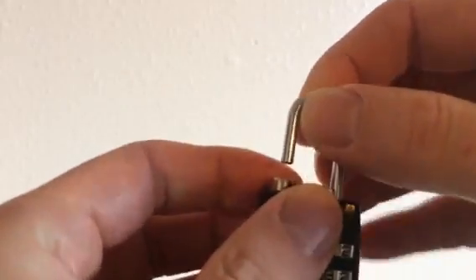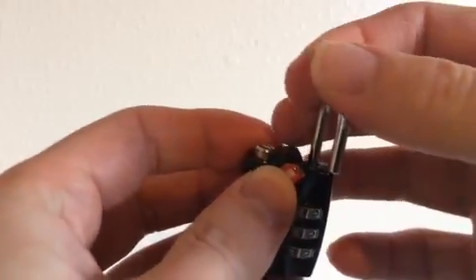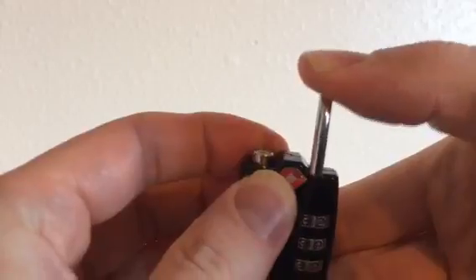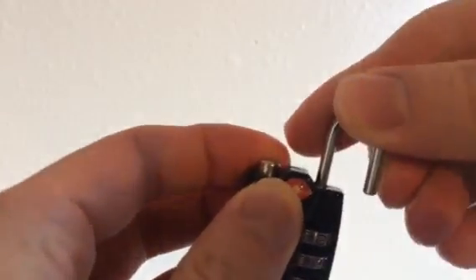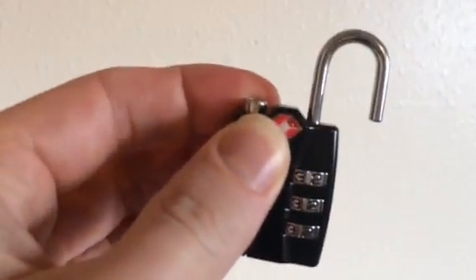You just go ahead and open it up. You turn it to the side, 90 degrees, and then you press down. You should feel a small spring in there. And then you turn it another 90 degrees so that it's like this.